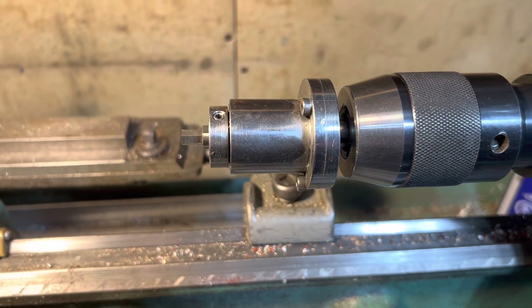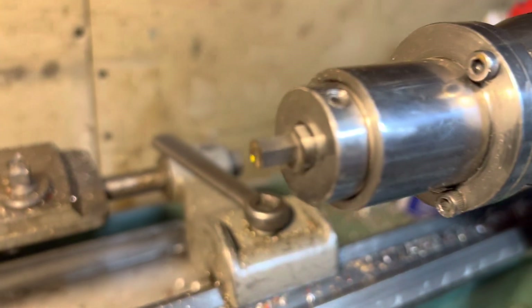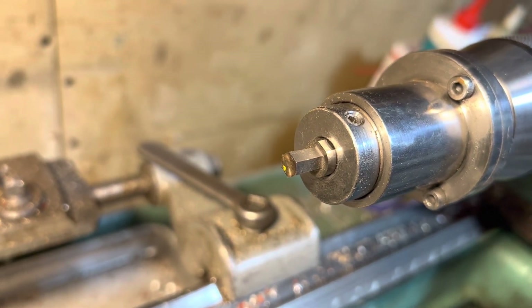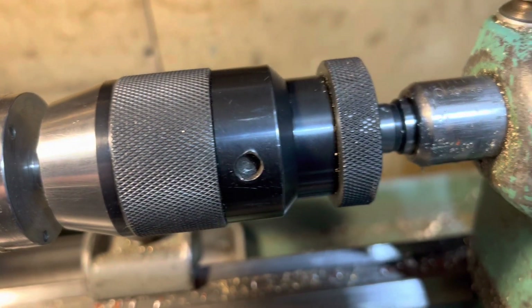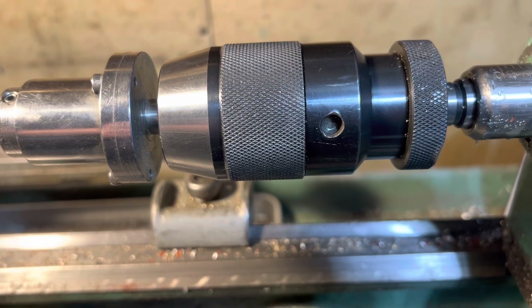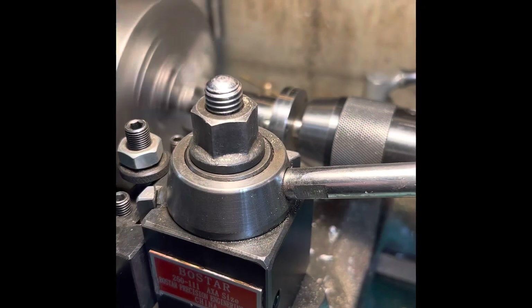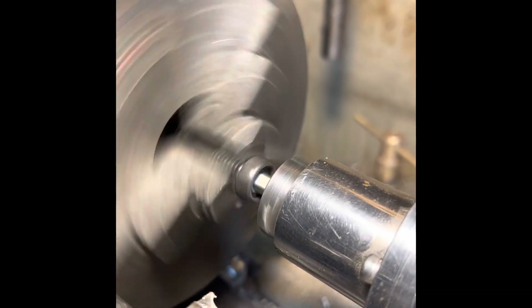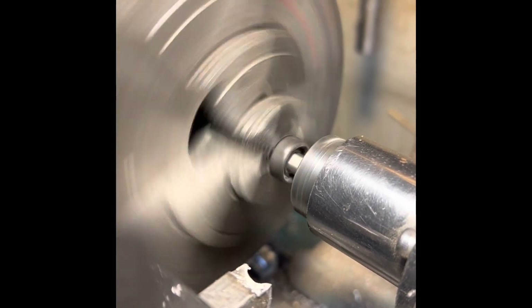So here is the wee device. There you can see a hex head, and it's held in by a grub screw. We've got that in the chuck and the headstock — it's quite the piece of gear. The idea here is the wheel is a hex — it's just a hex, that's right.